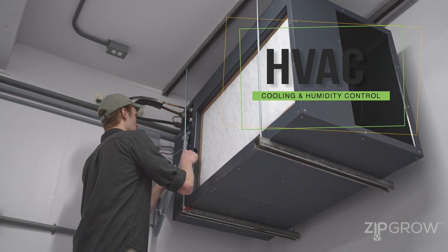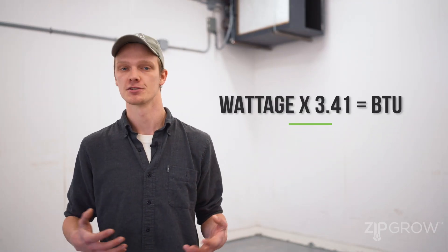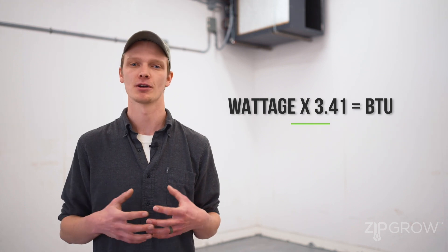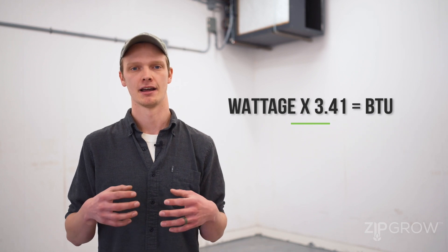When sizing out your HVAC units, it's important to use a large enough unit — growers often undersize their HVAC and don't account for how much heat load their lights and other equipment are supplying. A quick way to roughly calculate what you need is to multiply the total wattage of the room — pumps, lights, fans, everything — by 3.41. That gives you a rough BTU-per-hour measurement you need to keep your room at an acceptable level for an indoor grow.